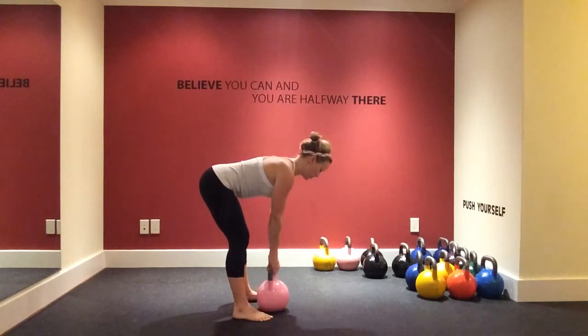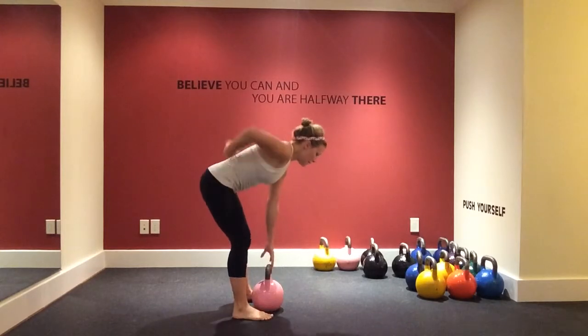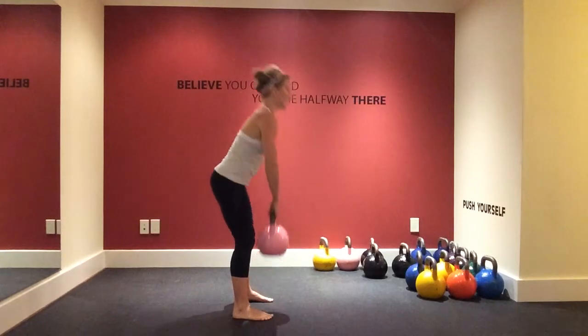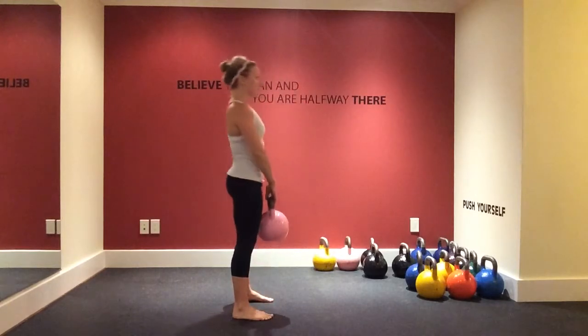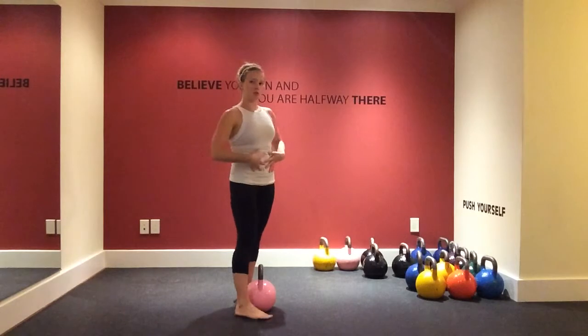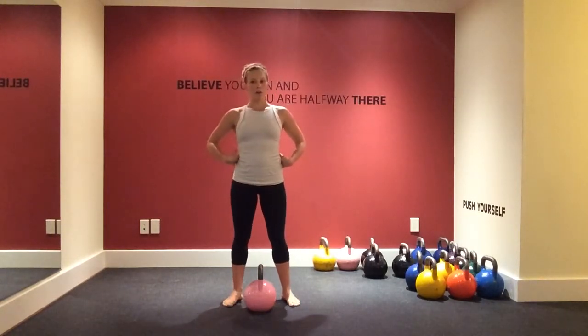You're going to grab the kettlebell — chest up, nice flat back, not curved. Knees are slightly bent. Bringing the kettlebell up and back down. You should have a nice tight tummy to protect your back, so that will help a lot.